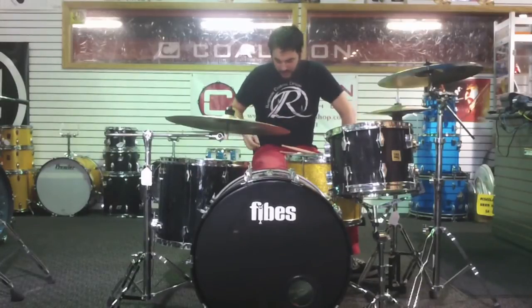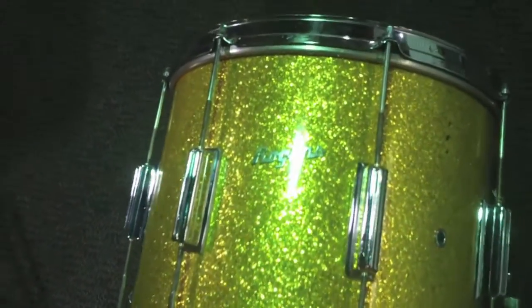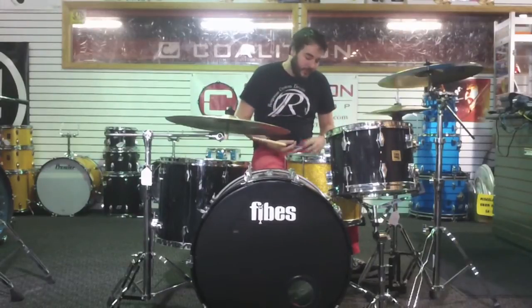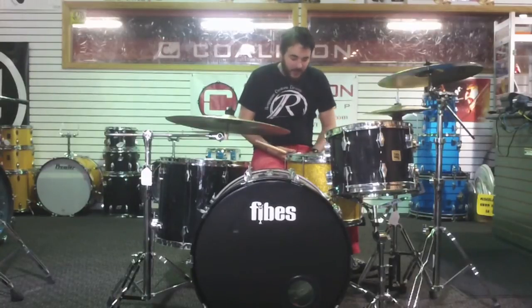This marching snare is early 60s. It's a Rogers in gold sparkle. It's a 15 by 12, and this thing is just a monster. I've seen 15-inch snare drums, but I haven't really played a whole lot of them, and it's nice to finally get one in. This thing is awesome. It's got a clear head on top, clear head on bottom, and it just sounds huge — you'll hear it in a minute.